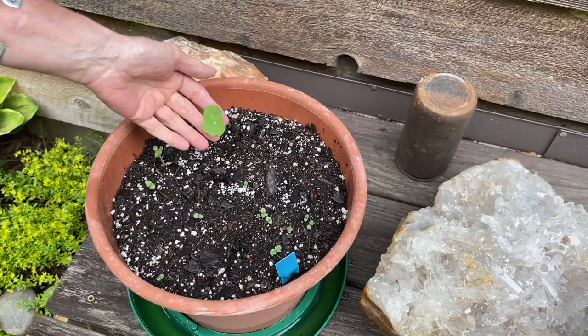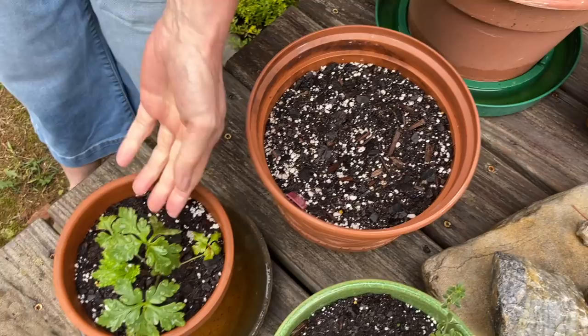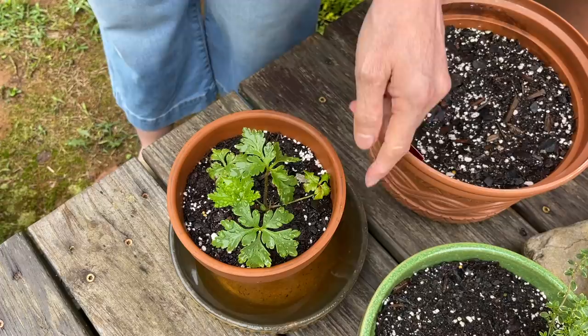Actually two nasturtiums. And then this is a geranium that a wonderful subscriber sent me, so you can see the new growth on it. It's doing well and you can see how much it's rained - see how full the things are that I need to empty.